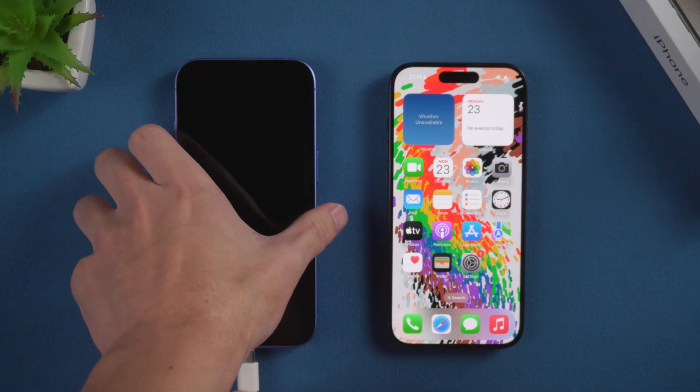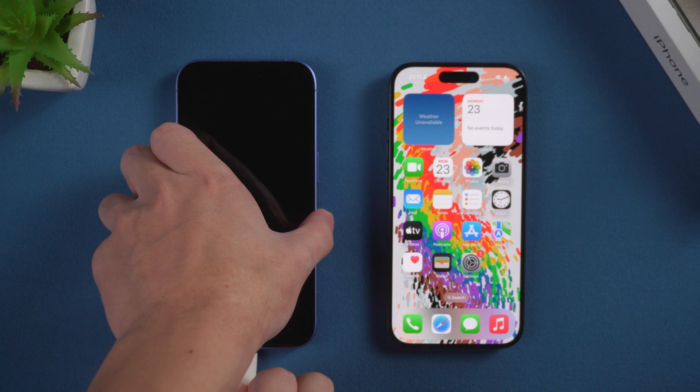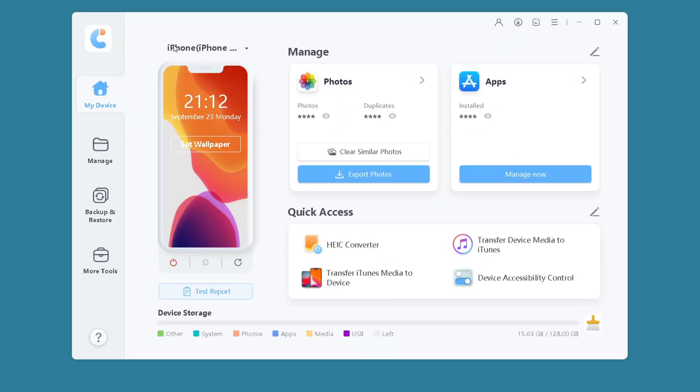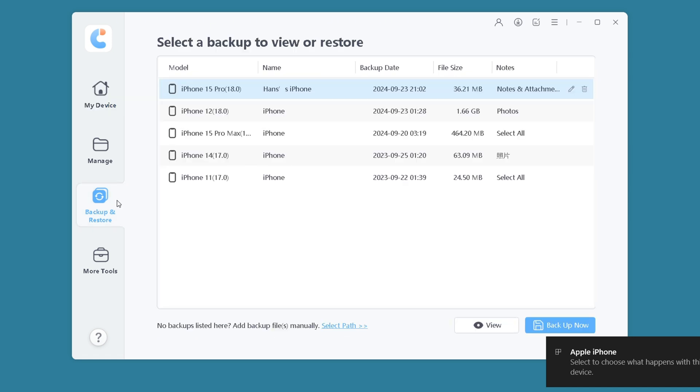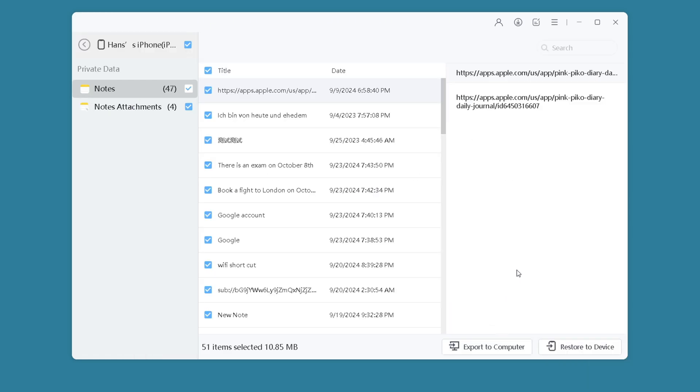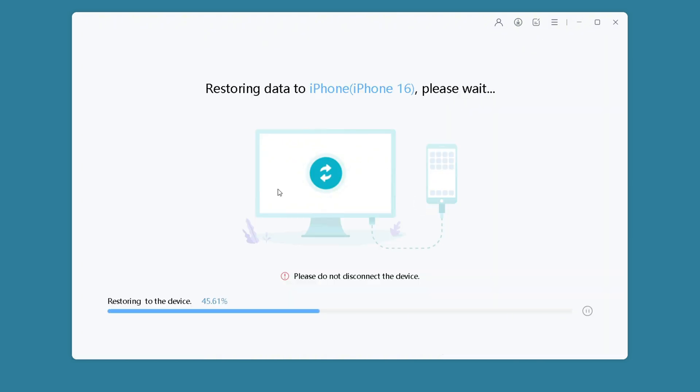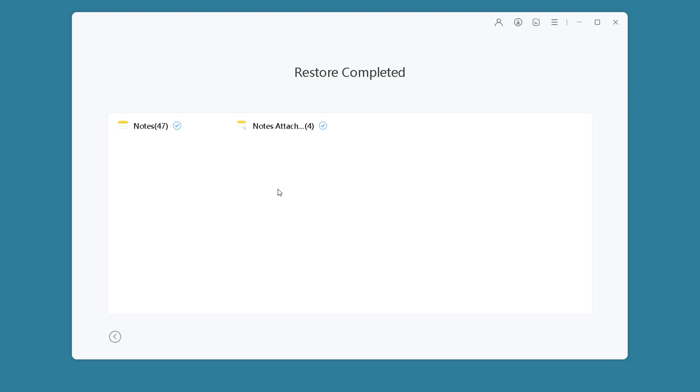Once backed up, connect your new iPhone to the PC. In iCareFone, set the backup location. Select the notes you want to transfer and click Restore to Devices. And that's it — your data will be swiftly transferred to your new iPhone.